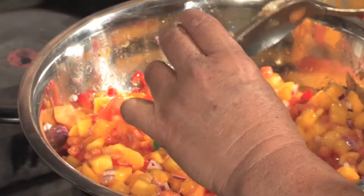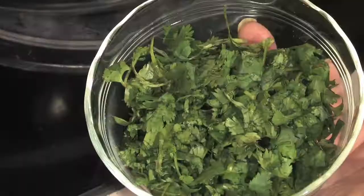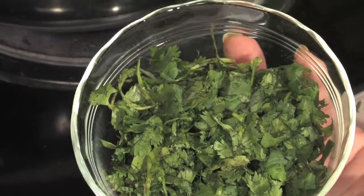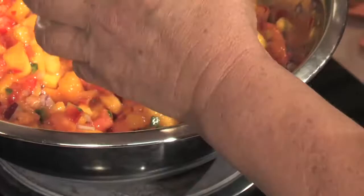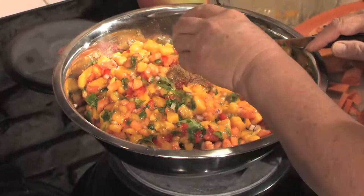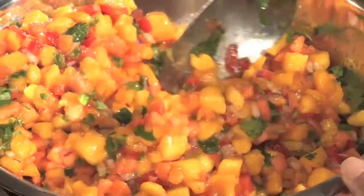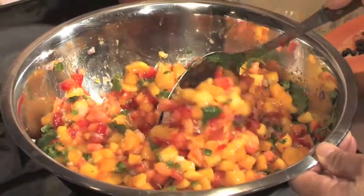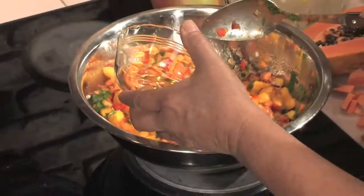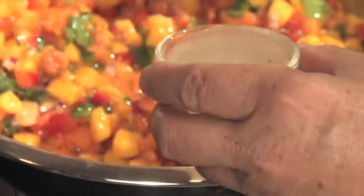This will give it that spice that we all love to have in our salsa. Add in three tablespoons minced fresh cilantro, one teaspoon of ground cumin, about a teaspoon of salt — I like to use sea salt — three tablespoons of your favorite olive oil, and finally the juice of one lime.